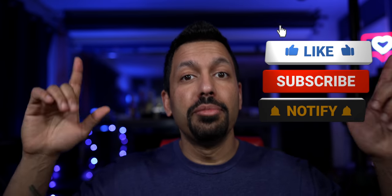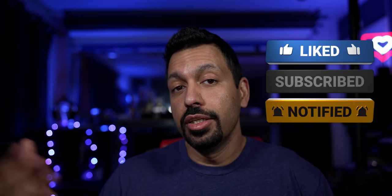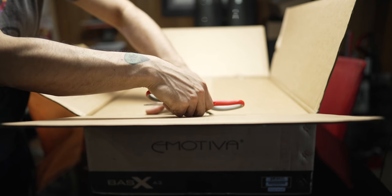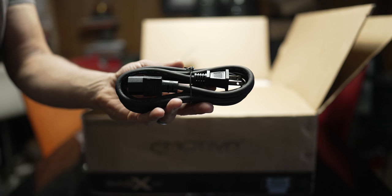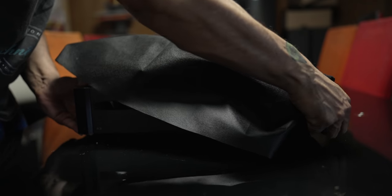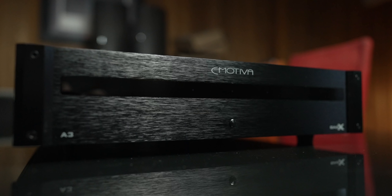Let's go upstairs, unbox this guy, and I'll show you how to connect it up for those of you that don't know how to connect an external amplifier. It's good to see the A3 comes double-boxed from Emotiva. I was actually quite surprised at the weight — it is a little on the heavy side. Included in the box we have a two-prong IEC power cable, trigger cable, a couple of fuses, and a manual.